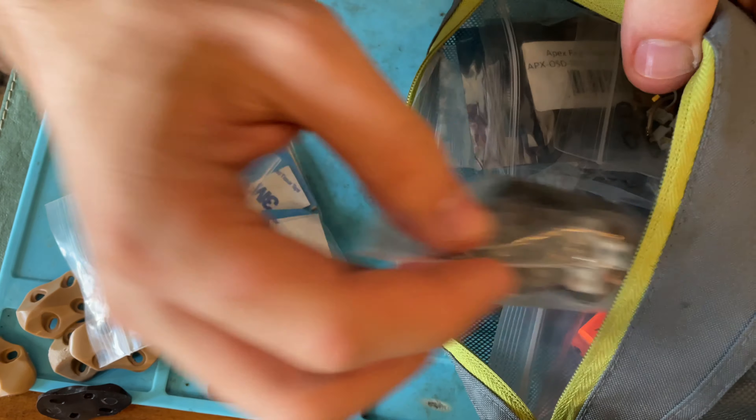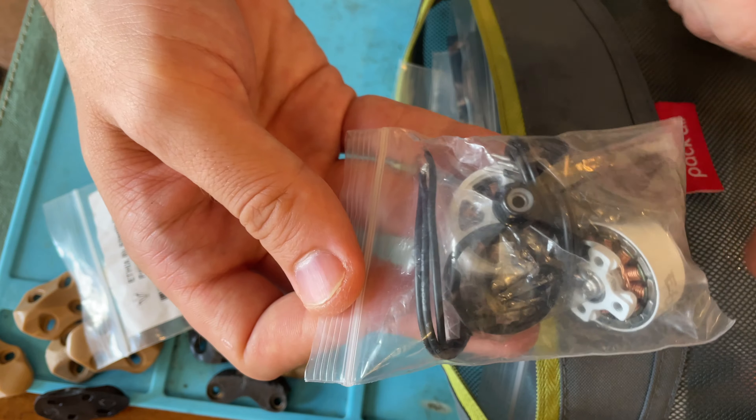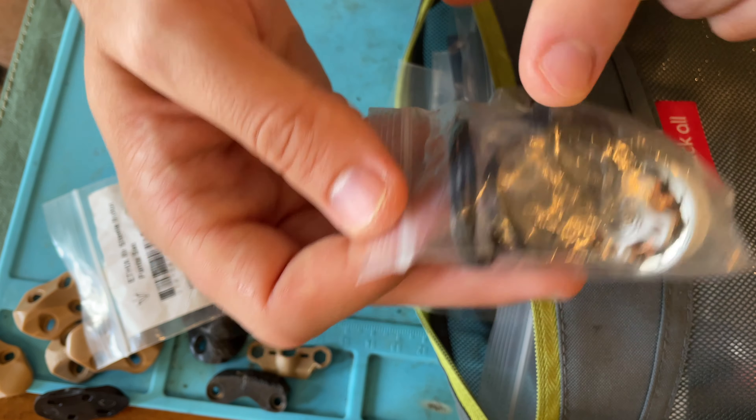That brings me to my new motor collection, which is the V4. This is just a smaller bag but same idea - I have motor pants in here, extra motors, extra nuts. It's just whatever comes in the box, I keep in here.